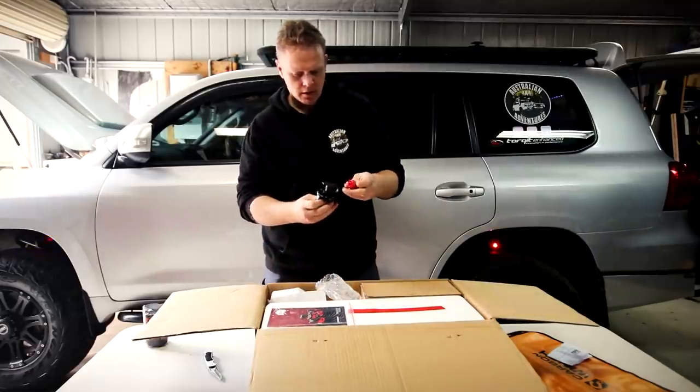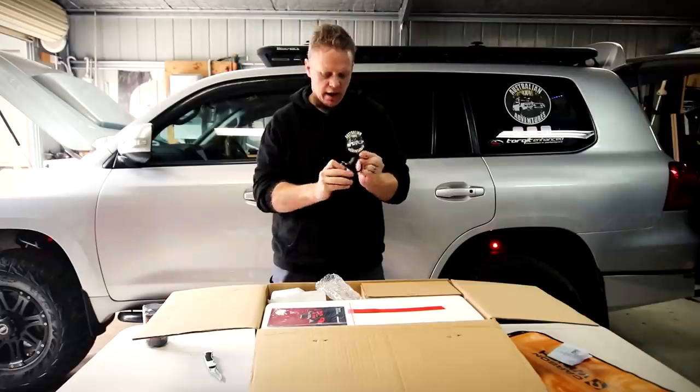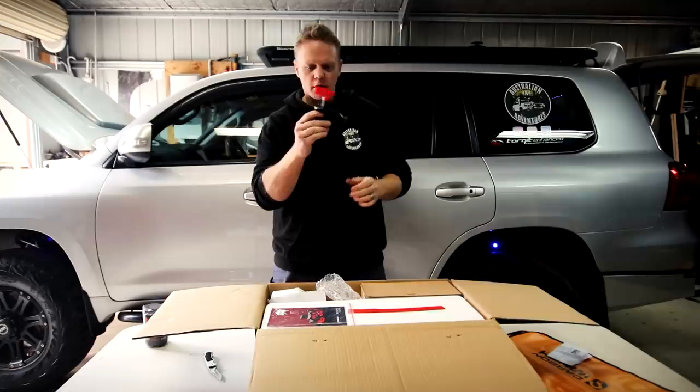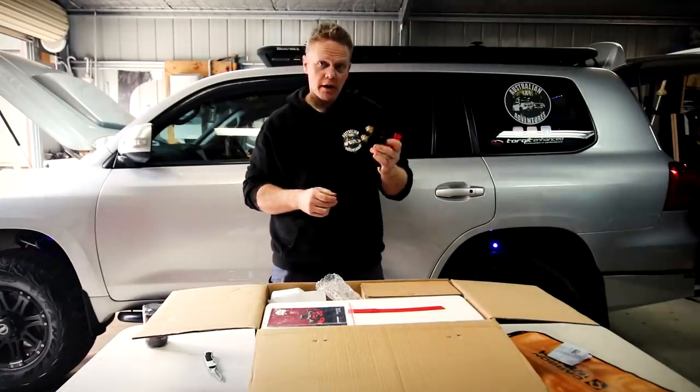The isolator! So that's one thing my last winch didn't have — didn't have an isolator. Get a little key to go in there, turn it on and off, so people can't winch your car in half. That's handy.